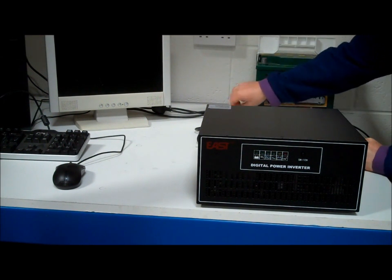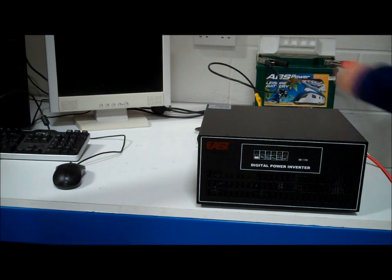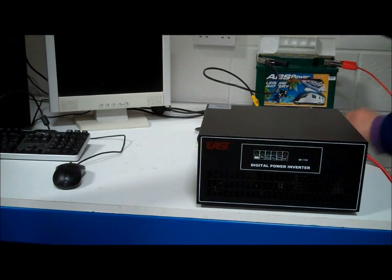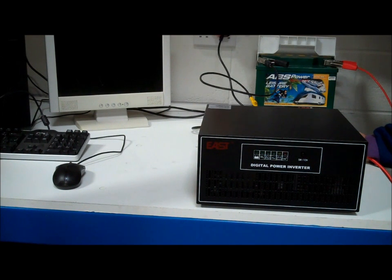First we're going to connect the battery. Normally in a permanent installation you'd use ring terminals, but because we haven't got one we've cobbled together this crocodile clip arrangement. We've already plugged the computer and the monitor into the inverter charger. Now we connect the inverter charger up to the mains and switch on.